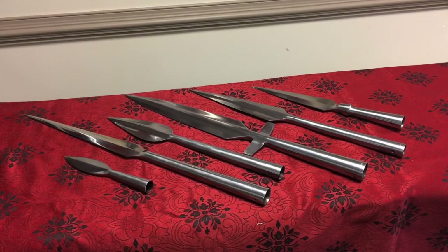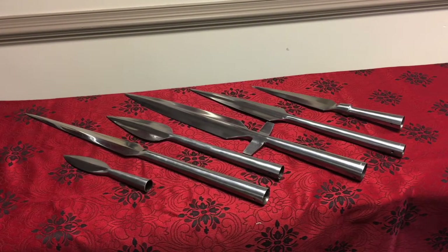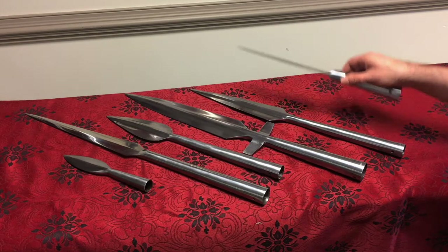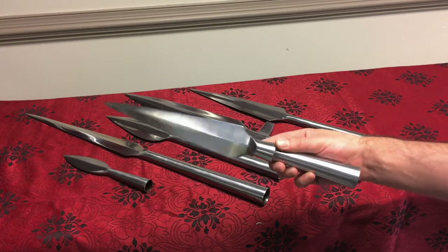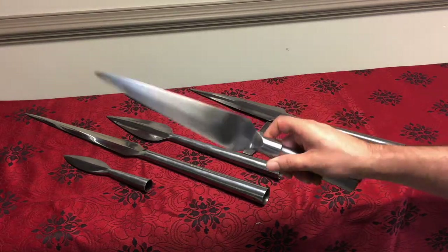First, you'll want to choose what type of spearhead you'll be mounting. There are many options to choose from at Museum Replicas, but we've ultimately settled on the popular Viking spearhead for this demonstration.